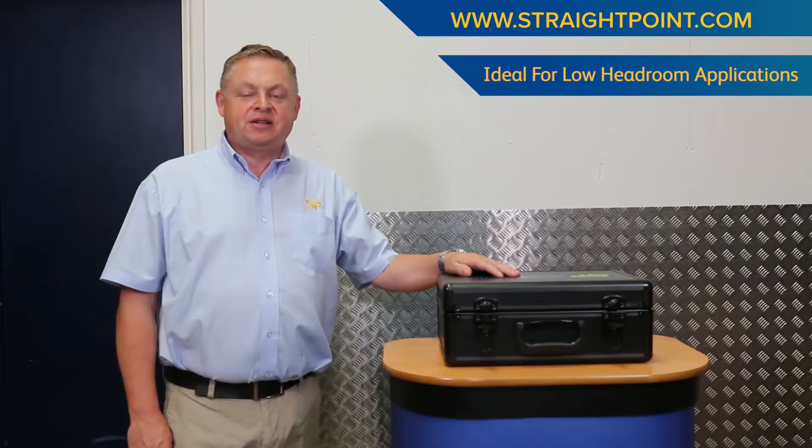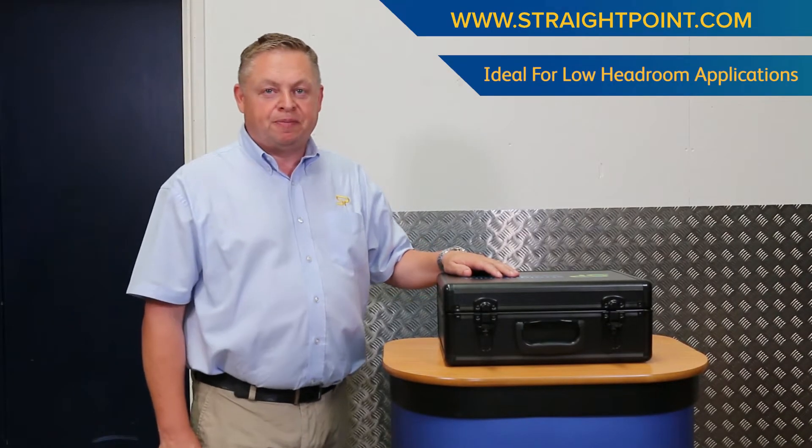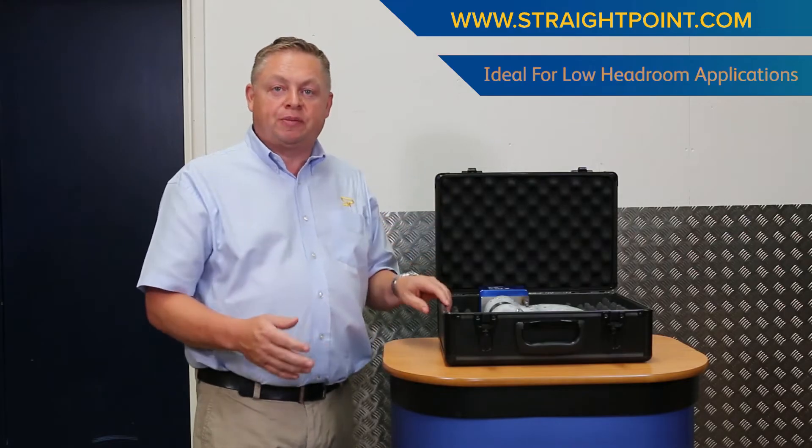Hello there, I'm Dave Ayling and I'm here today to give you a brief overview of the Straightpoint wireless load shackle range. In capacities up to 12 tonnes it's supplied in an aluminium flight case. Larger capacities are supplied in a wooden shipping crate.